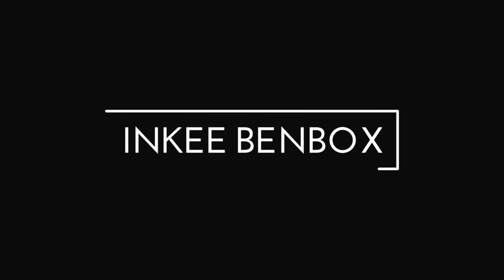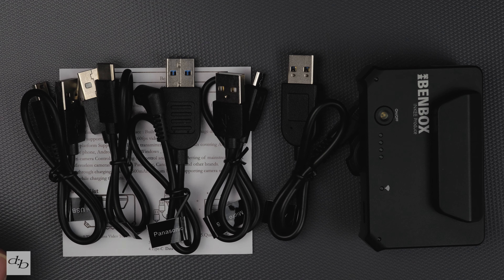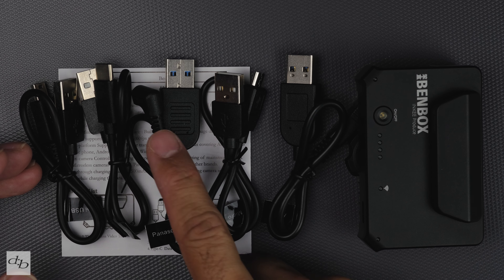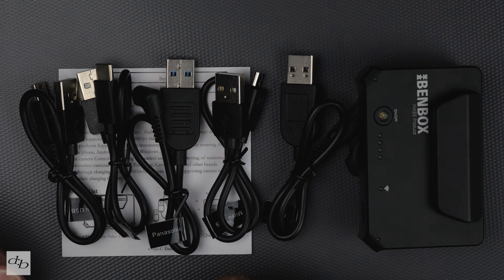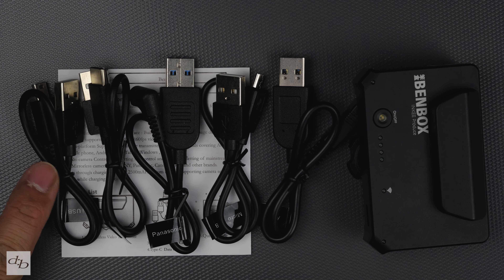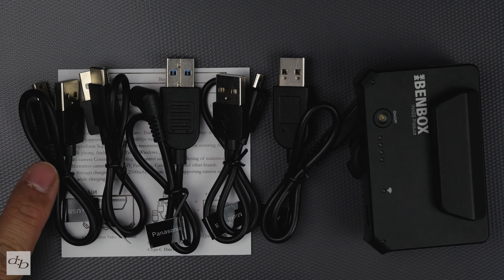Let's take a look at what we get inside the box of this Benbox dual band wireless video transmitter. There's an instruction manual in English and Chinese. Also included are USB cables to connect your camera, including a remote release for the Panasonic — though my Panasonic GX80 doesn't have that socket, so I can't take advantage of it. In fact, none of these cables work with my Fujifilm gear either. These are specifically for controlling start/stop, aperture, and so on. You've got a mini USB, a Type-C, a micro USB, and a Sony-specific cable.